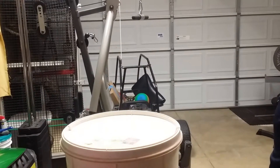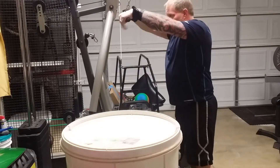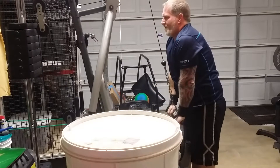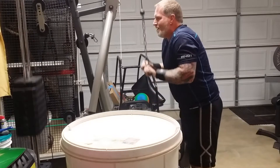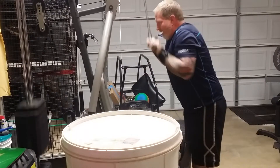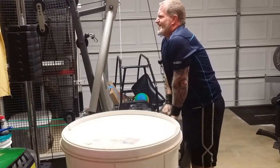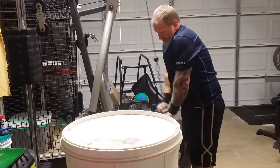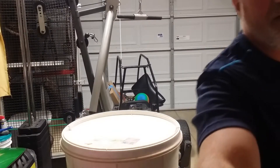Here's a different angle showing tricep pushdowns. I try to do three to four sets of eight reps since I'm going pretty heavy on the weight, making sure to stretch at the top. Sorry for the camera bumping around.